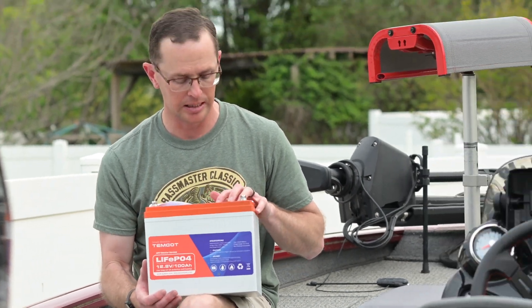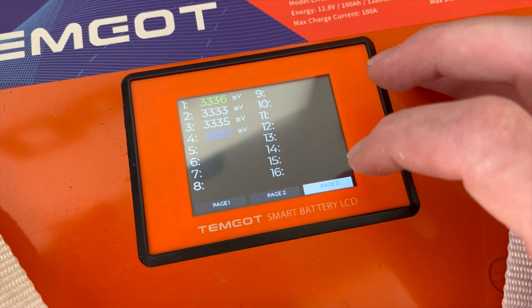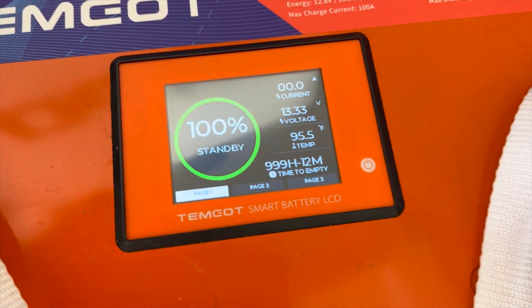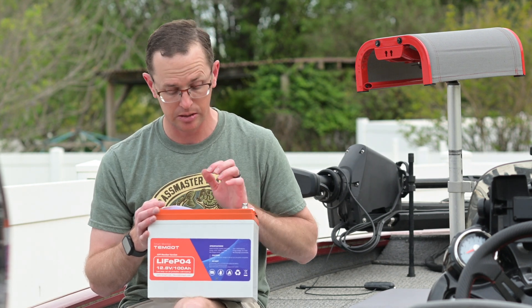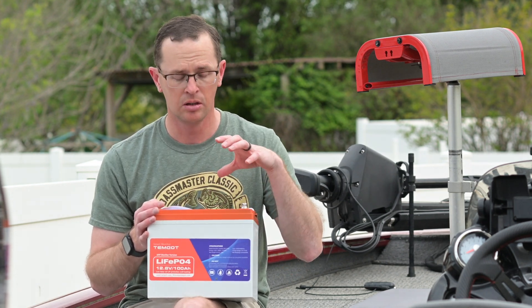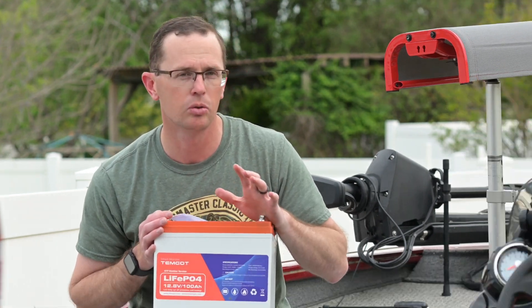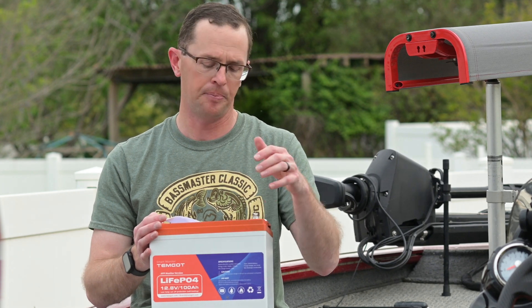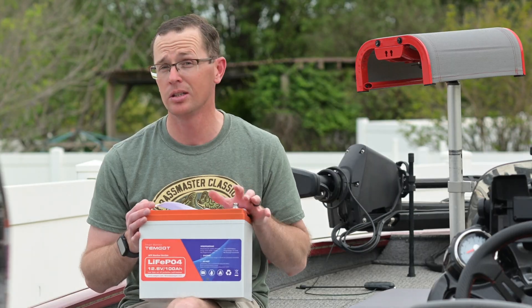The display is pretty neat and pretty unique to this battery. It gives you state of charge, temperature of the battery, run time till empty, and the voltage. You can also turn it on and off, and it gives you individual cell voltages. I wouldn't go too crazy on that — some people freak out about it — just let the battery management system do its thing and balance the cells and you'll be a lot happier.